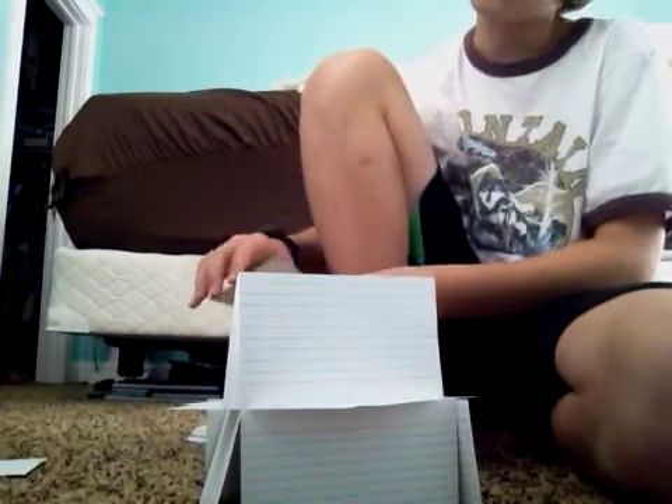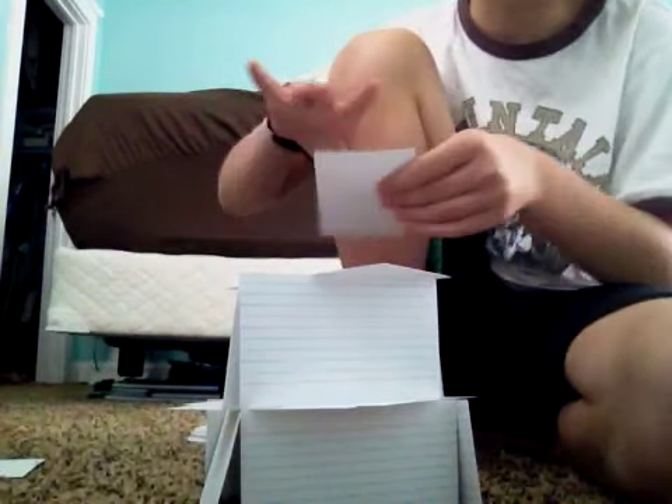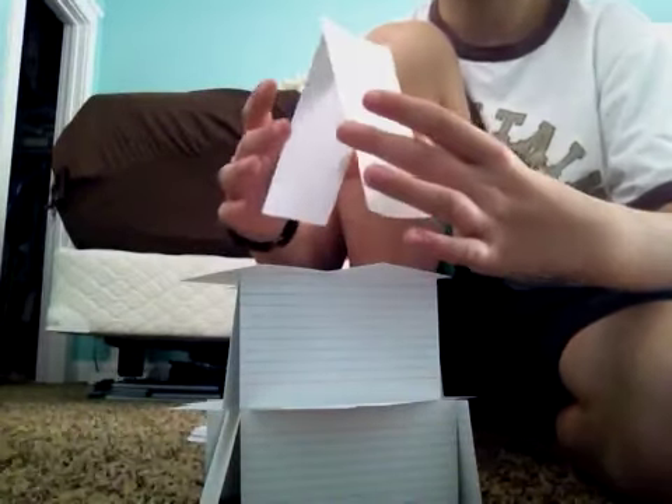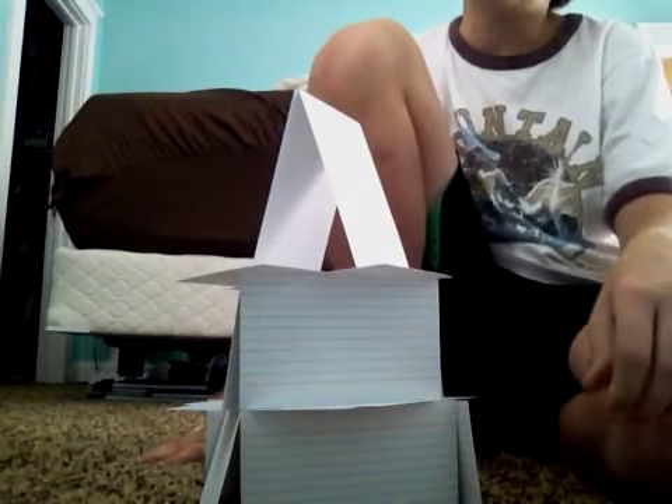Now, you get this card. Set it long ways on the thicker end of the triangle. Then this one goes up the other way. And with the last two cards, you'll make a little triangle at the top. Like so. Now, that's the simple version.